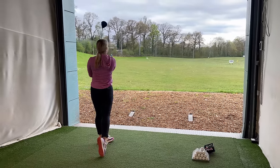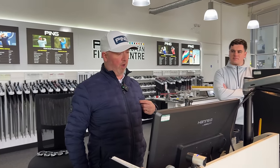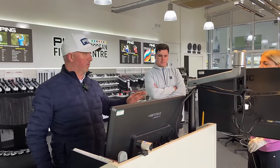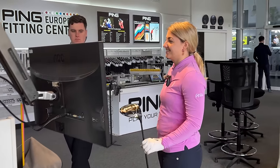One thing we tend to find a lot of golfers do is they'll go on eBay and buy a driver, then start putting new grips on them, plugging different shafts into the head, and suddenly it throws the whole balance of that golf club out. So one really important part of what we do now is we'll swing weight somebody's driver when they walk in, and that can give us a reason why they're hitting bad shots.